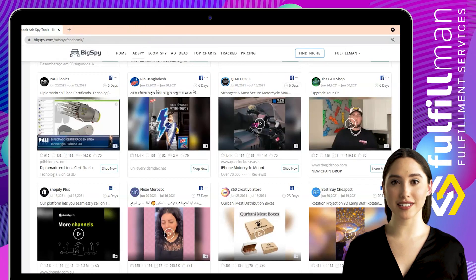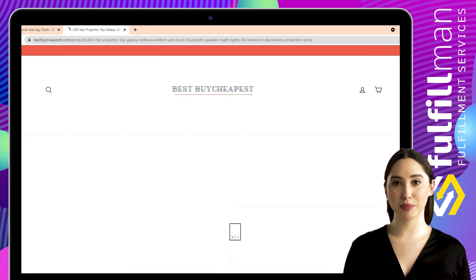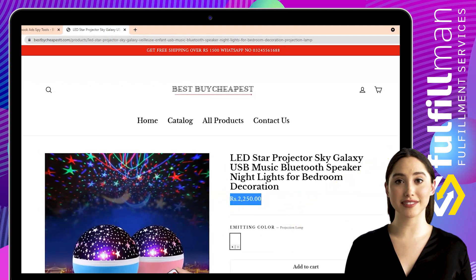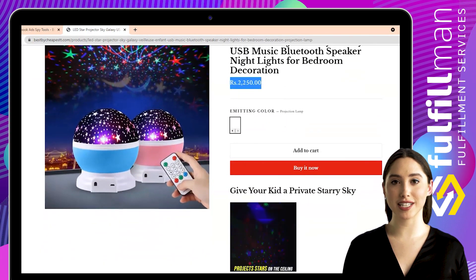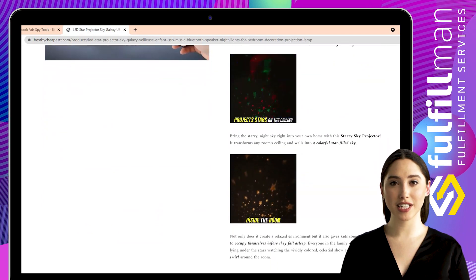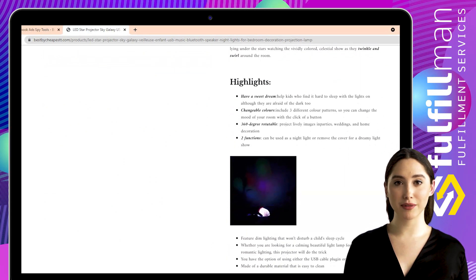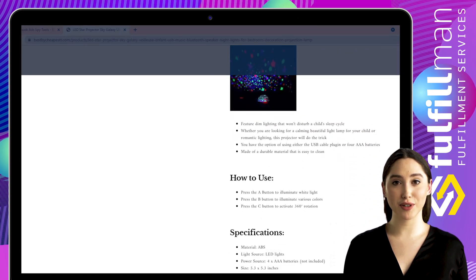The third product is from the online store Best Buy Cheapest. It is a LED Star Projector Sky Galaxy USB Music Bluetooth Speaker Night Light for bedroom decoration. It transforms any room's ceiling and walls into a colorful star-filled sky, helps kids who find it hard to sleep with the lights on although they are afraid of the dark, and includes three different color patterns so you can change the mood of your room with the click of a button. It can project lively images at parties, weddings, and home decoration, and can be used as a night light or remove the cover for a dreamy light show.